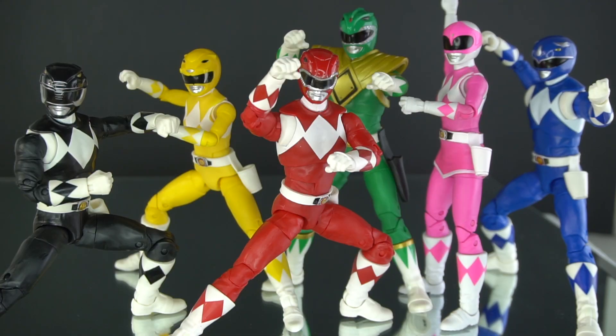Hello YouTube, this is MitoDGreen. I'm back again with another toy review. This is the review of the Mighty Morphin Power Rangers from the Lightning Collection from Hasbro. This is all six of the Mighty Morphin Power Rangers, slash Zeo Rangers. We're going to start from left to right, which means we're going to start off with the Mammoth Ranger, otherwise known as the Black Mighty Morphin Power Ranger.